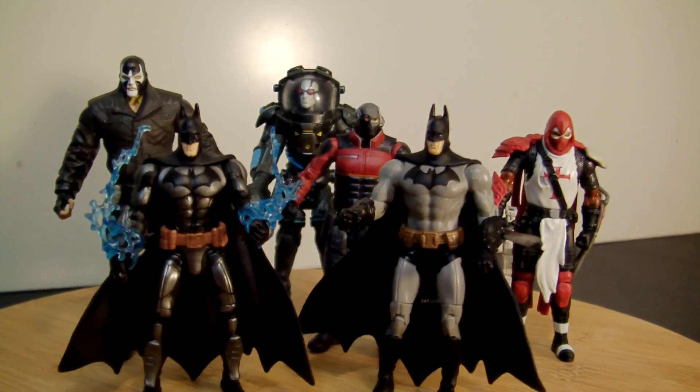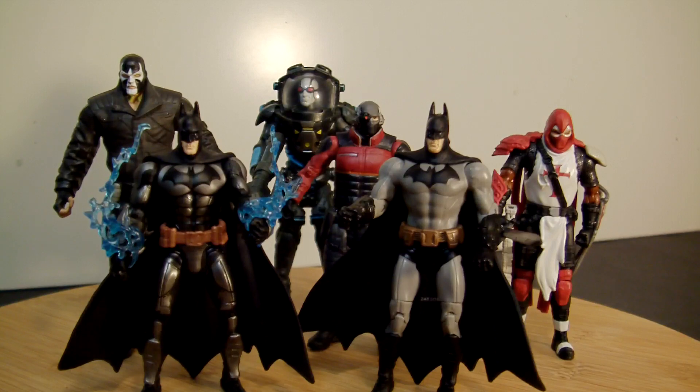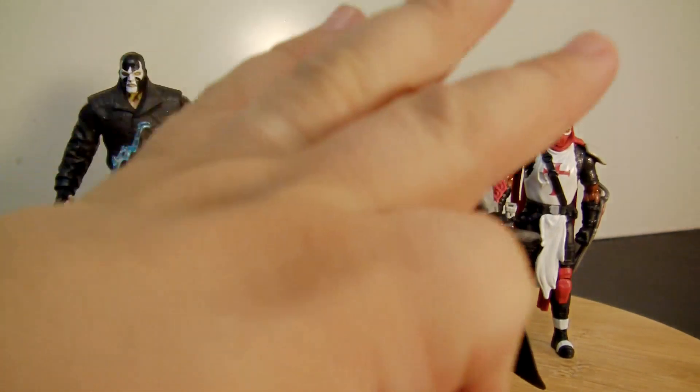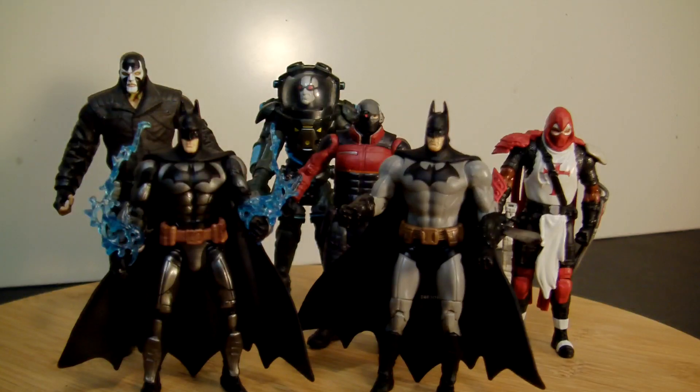There you go guys, there's the lineup so far of the first wave of the Batman Arkham Origins slash Arkham City figures from DC Multiverse. All in all you're looking at approximately $60 in retail — is it worth it? I guess if you're a huge Batman fan. I'm not really, unfortunately, but I like them enough to still pick up figures here and there. Thanks as always for watching, take care, peace — I will see you guys later.